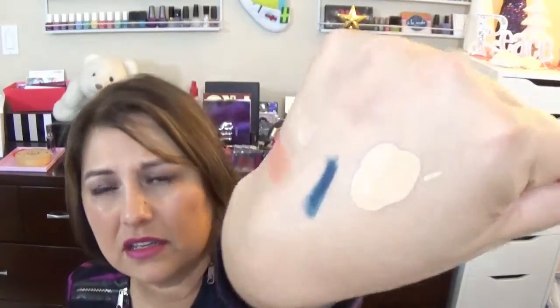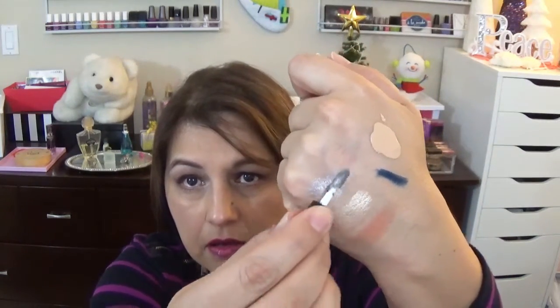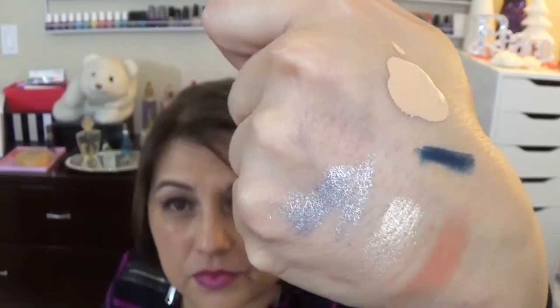The next one is the YSL Full Metal Shadow in Gray Splash — it's in these little containers. Let's swatch this one. Look at how pretty that looks! It looks kind of creamy and powdery. Lately I'm really into grays — I don't know why, but it's just gray, gray, gray. Today I'm wearing chocolate, but yeah, I'm into grays right now. That looks pretty — looking forward to trying that.